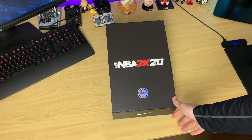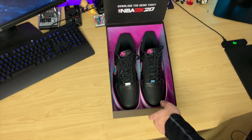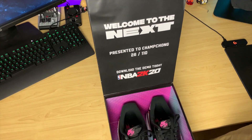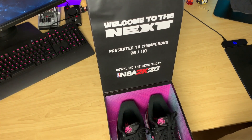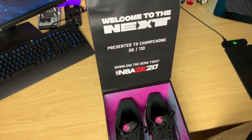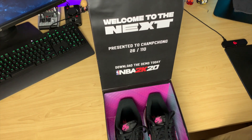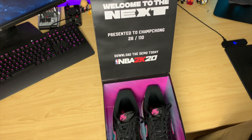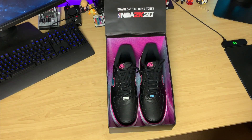So we're just going to open this up — it's actually a bit magnetic, as you can see there. Before we even get to the shoes themselves, right here it says 'Welcome to the next. Presented to Champ Chong, 26 of 110. Download the demo today, NBA 2K20.' This was actually sent to me a couple of weeks ago, but I was in China for the FIBA Basketball World Cup. These were sent to my mom's house, so I had to go get it after I landed back in Australia.